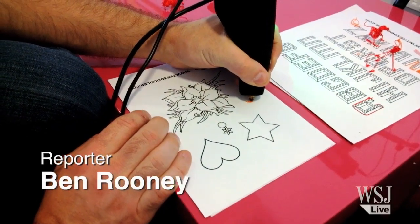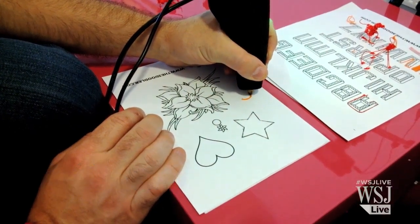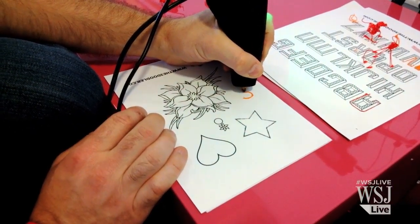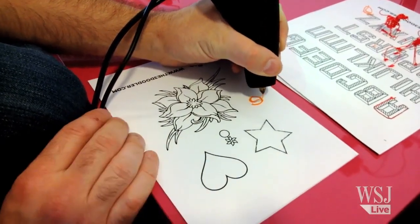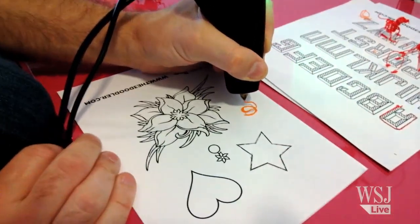The 3Doodler is the world's first 3D drawing pen. Essentially it's the extruder head from a 3D printer that's been simplified and put into a pen format. We've streamlined the whole process and managed to reduce the cost as well, to create this item that allows you to draw in the air.